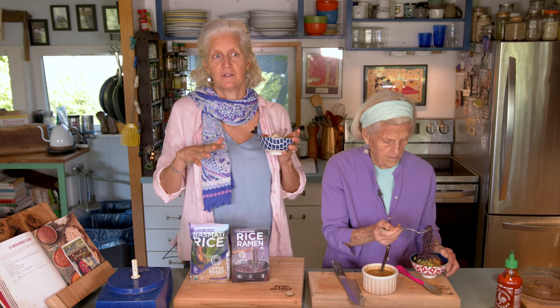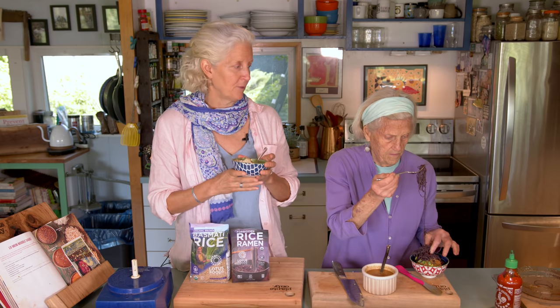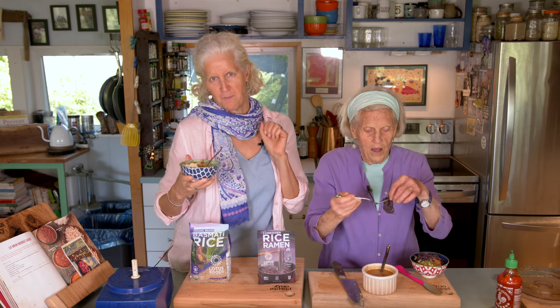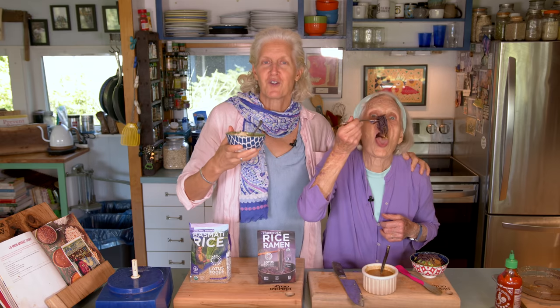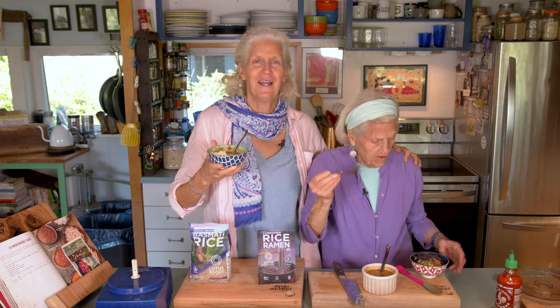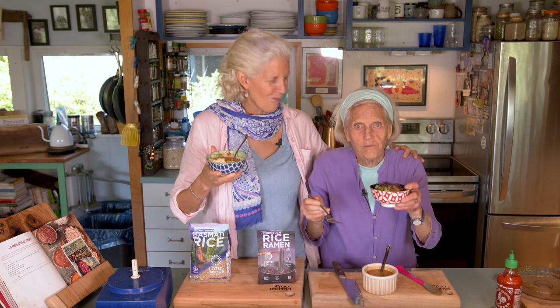Please enjoy your lo mein sauce. I can't tell you how much we love these organic products from Lotus Foods, especially our forbidden Black River rice. One last dip. Enjoy your lo mein. Thank you. Bye bye.